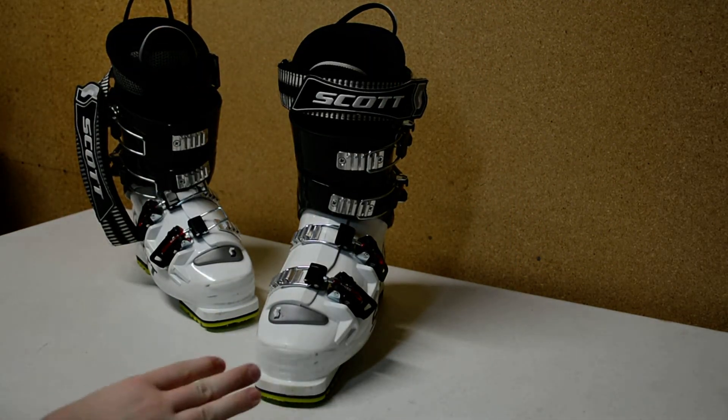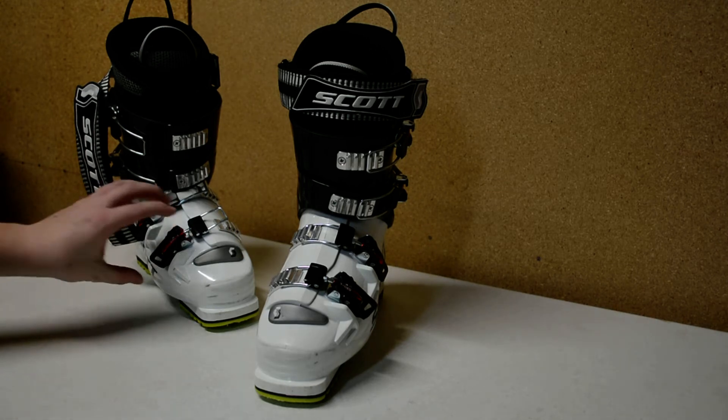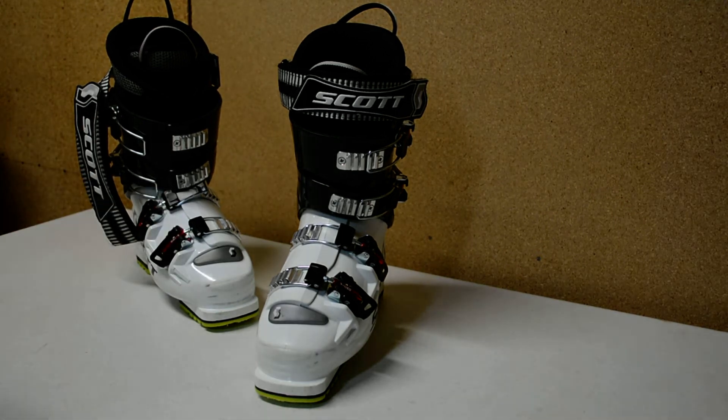I always suggest getting a pair of boots that fit really well, even if they're a cheaper pair. As long as they fit, that's your vital piece of equipment. You can have a thousand dollar pair of skis, but if your boots are two sizes too big, you're not going to be happy. I'll go over a couple of things: fit and storage.